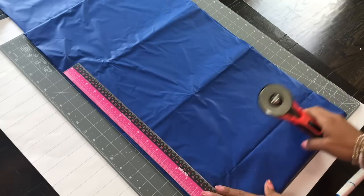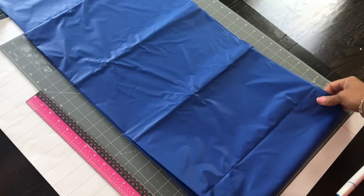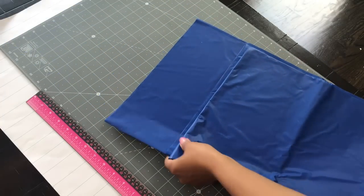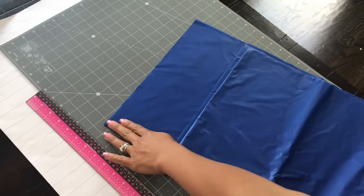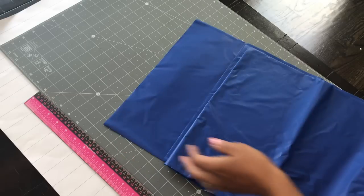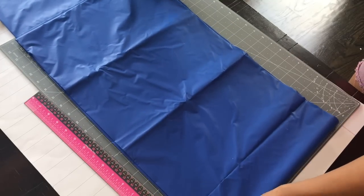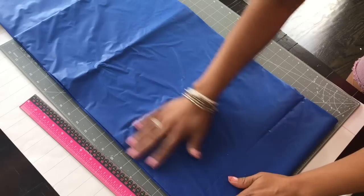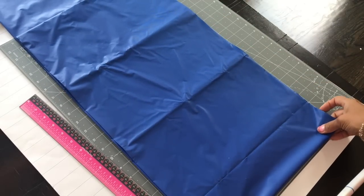When you take the tablecloth out of the package you want to unfold it. I just kept mine like this, leaving a little room up here because I don't want to cut that part — I'm leaving it open so I have room to fold it over my little backdrop. I just folded it and placed it on my cutting mat. You want to make sure it's smooth and centered, but it doesn't even have to be perfect.